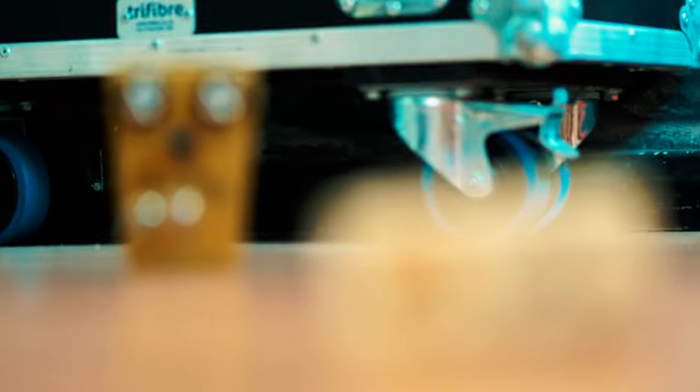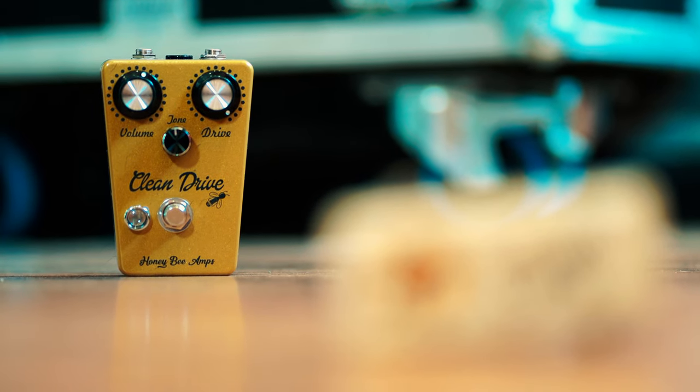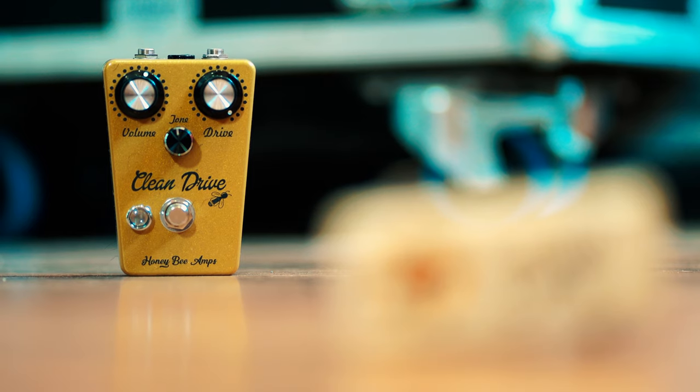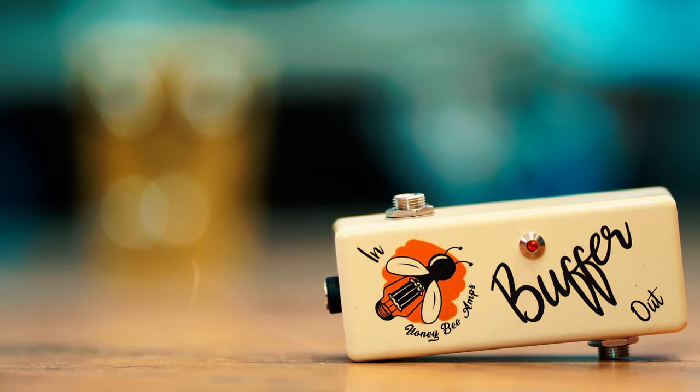That being said, I've got a clean drive from Honey B Amps here and I was really excited to get it back on the board because I knew what it would do straight away. This is one of those pedals that pushes your amp as it should, overdrives your amp and pushes it into a nice area of saturation while controlling the volume of the pedal. It doesn't colour your tone so much — you can get a clean drive out of it, as the title says, or you can get some great gritty drive out of it.